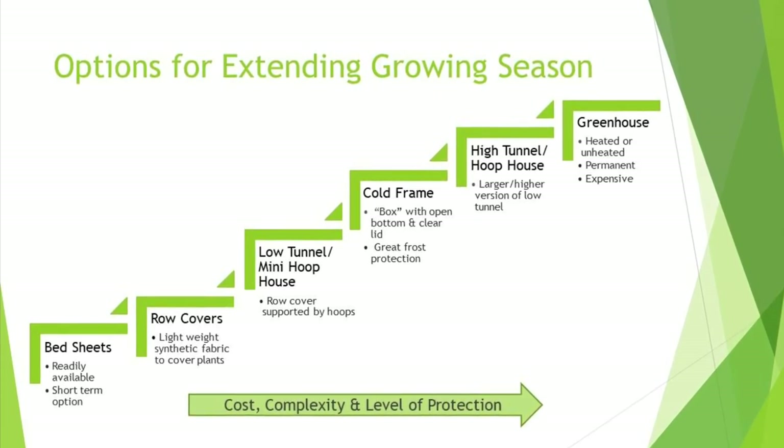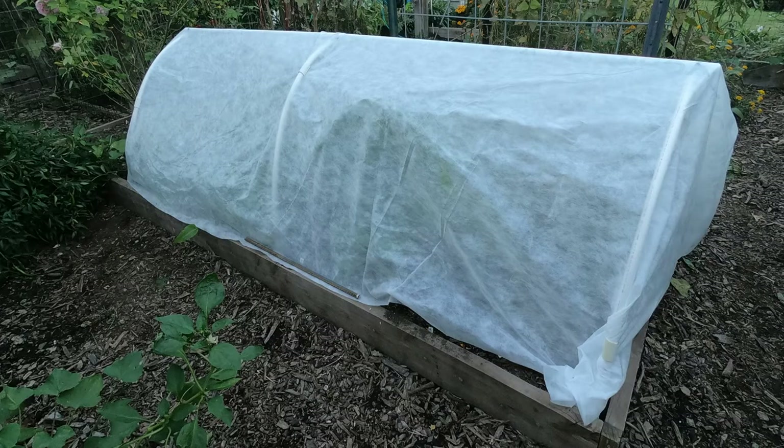This can be either heated or unheated. Today we're going to be focusing on low tunnels, otherwise known as mini hoop houses. Basically, you can use hoops that are made out of either metal or PVC pipes that are covered with spun bond fabric or plastic to cover the crops. Now I want to point out when you are using row covers to overwinter your vegetables, please make sure that the plants don't touch the row cover when it's wet and your temperatures are below freezing because you can damage the plant.